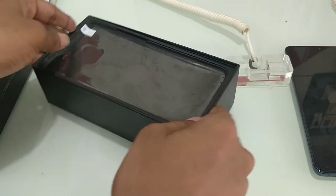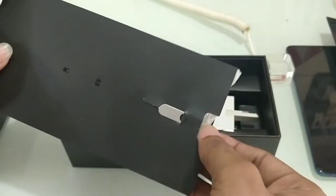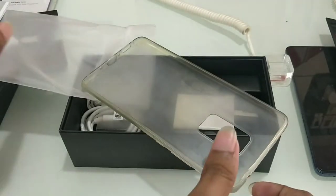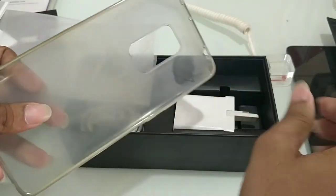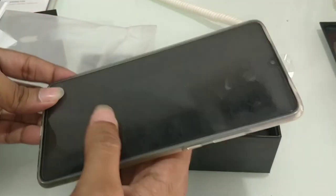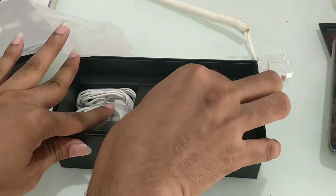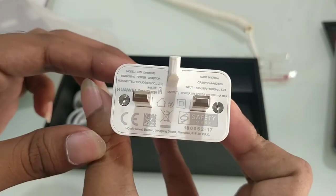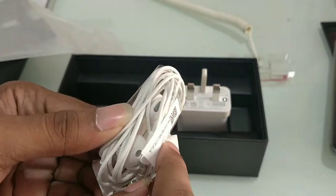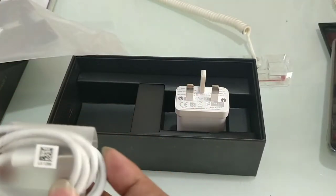Let's check the contents of the box. Next we have a SIM eject tool. We have a warranty card. Next we have a silicone rubber pouch — I will put the mobile device in the pouch. We have a grip on the phone. Next we have a fast charger with 5A power. We also have an earphone with a USB Type-C connector.